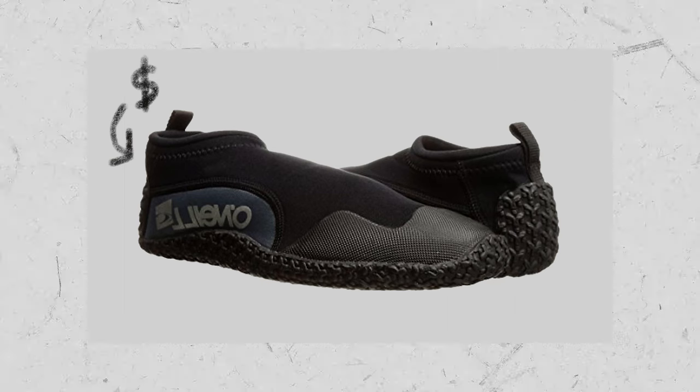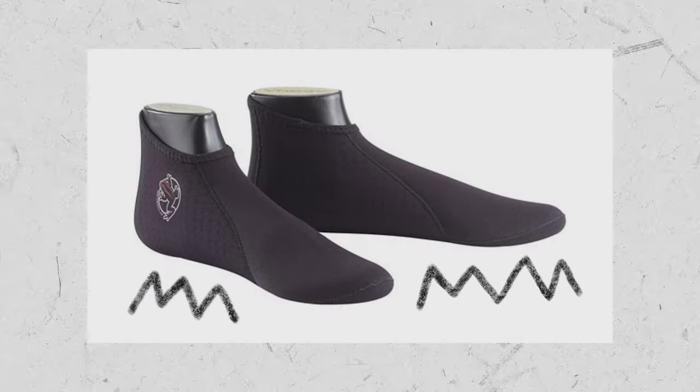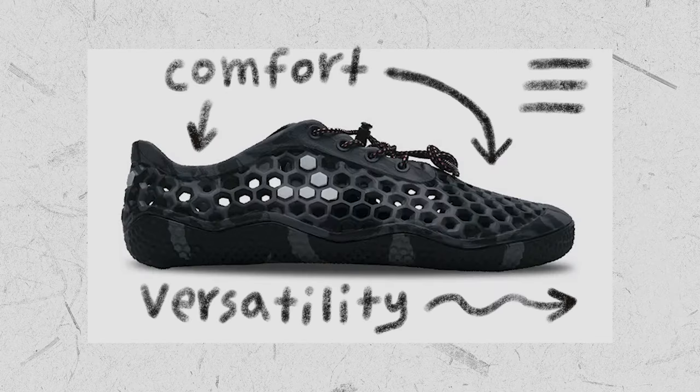For casual use, an inexpensive water shoe like the O'Neill Reactor can definitely get the job done, but for more technical hiking, a neoprene sock liner is a good way to improve the comfort and versatility of a thicker shoe like the Ultra Bloom.